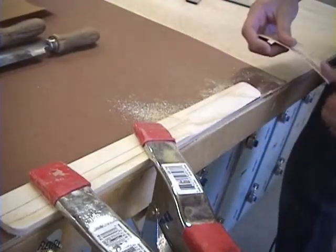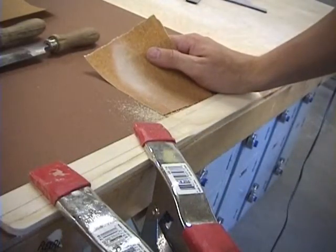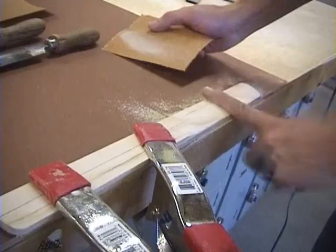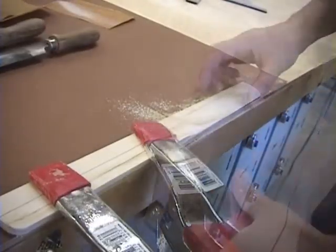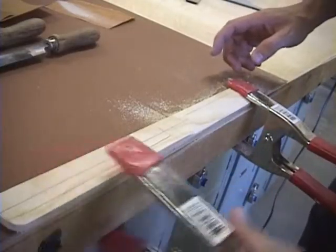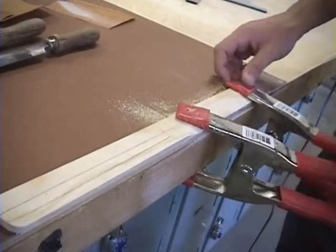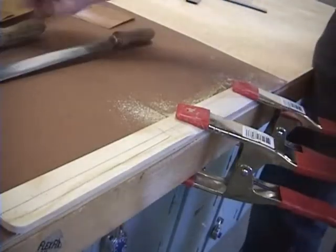You can also use the flat side to even everything out. After you're done with this file, move to 80 or 100 grit sandpaper. You can do the sanding after you've taken the boomerang off the table — that might actually be easier that way.